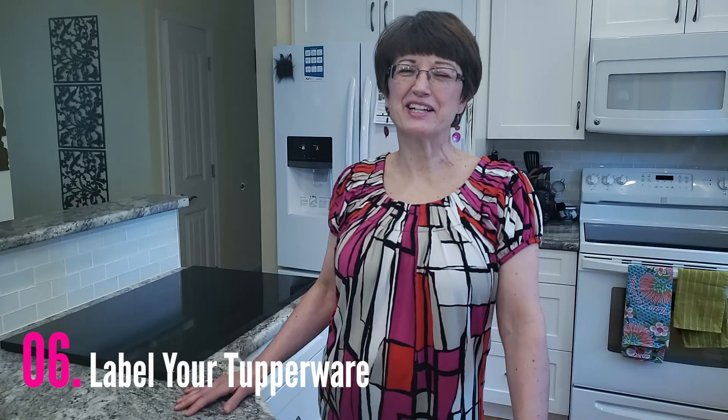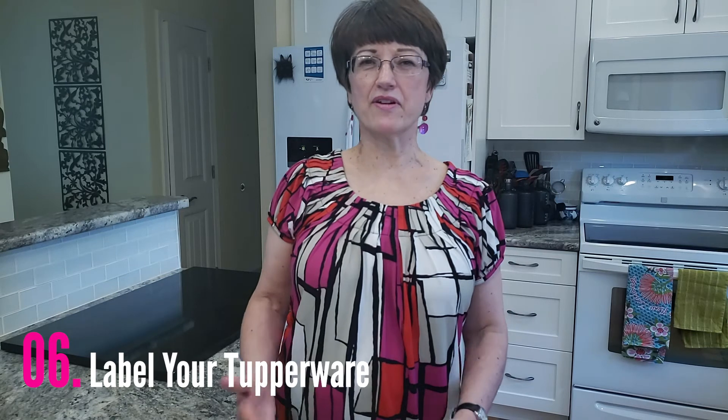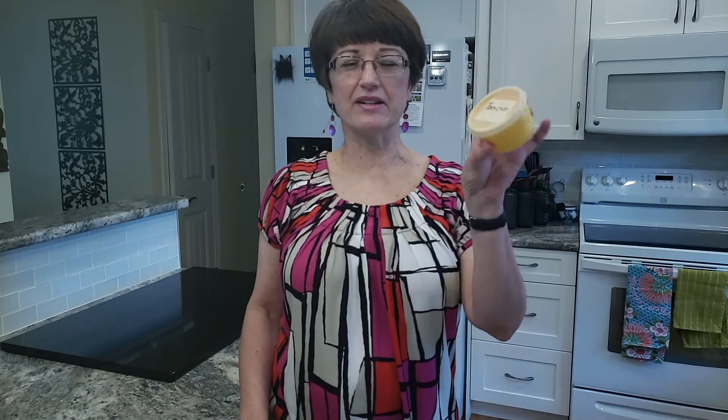Hack number six: label your Tupperware. I know it takes a few extra minutes, but if you label your Tupperware not only will you find that you have less product that you're throwing out at the end of the week, but your family members will know what's in those containers. Just to have this in the fridge — who knows what's in it — but because I've labeled it, everyone can see that there's parmesan in here.